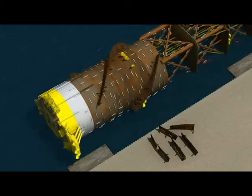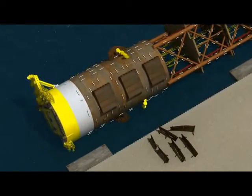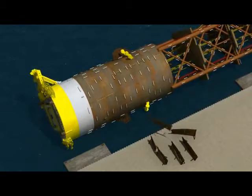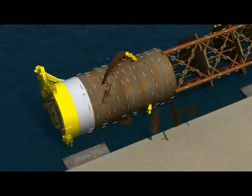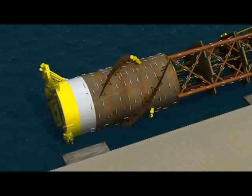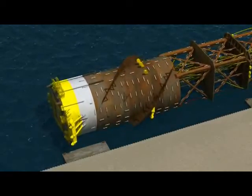If required, the hull can be rotated to facilitate the removal of any remaining transportation supports and the installation of belly strakes. The belly strake panels arrived as ship loose items on the main deck of the transportation vessel. At this point, they are lifted into place and welded to the hull. After the belly strakes are installed, the hull is rotated back to its normal floating condition and prepared for handover.